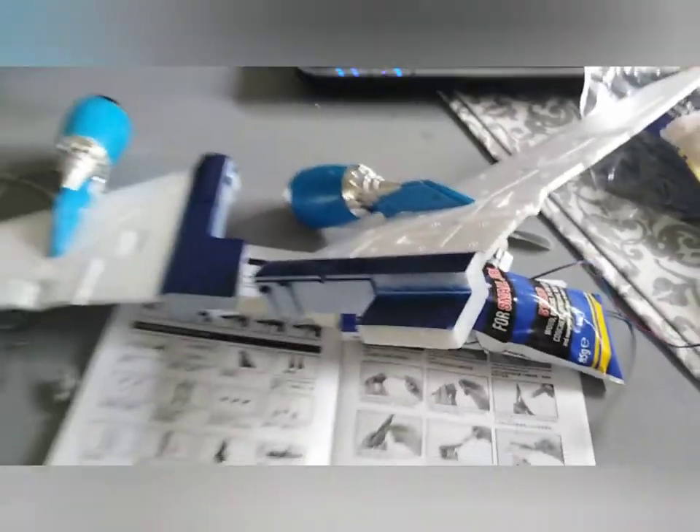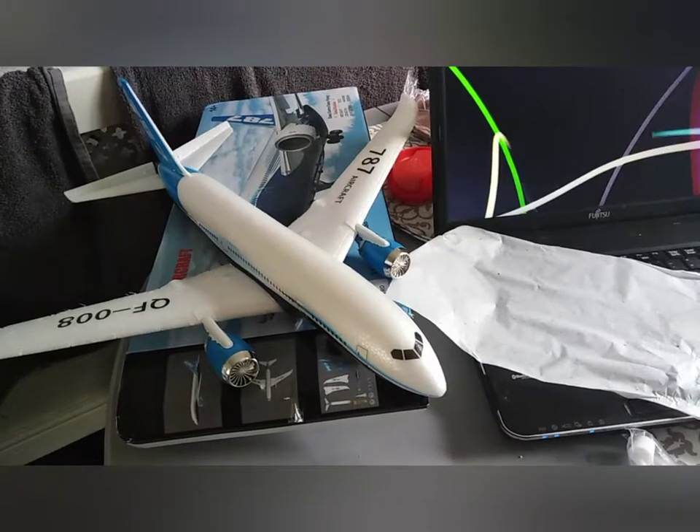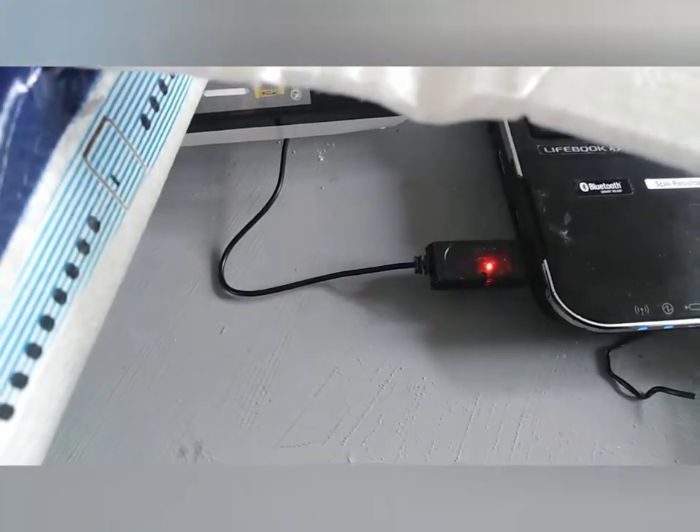I haven't stuck the motors on yet because I wasn't sure — I think it's quad style but I didn't want to put the wrong ones on the wrong side. Here it is charging now. Quite confusing because it seems to be fully charged and then not, so I've charged it again.